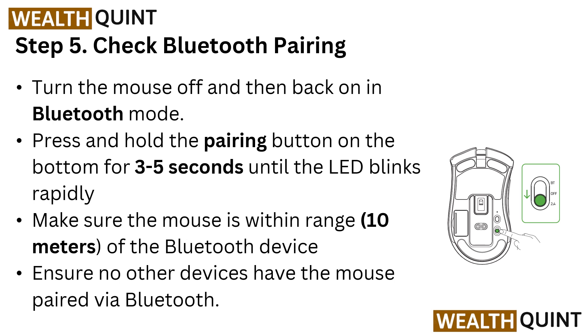Step 5: Check Bluetooth pairing. Turn the mouse off and then back on in Bluetooth mode. Press and hold the pairing button on the bottom for 3 to 5 seconds until the LED blinks rapidly. Make sure the mouse is within 10 meters of the Bluetooth device. Ensure no other device has the mouse paired via Bluetooth.